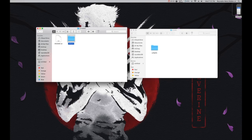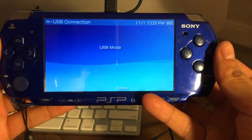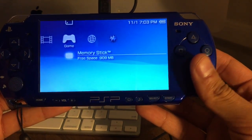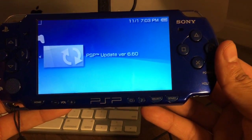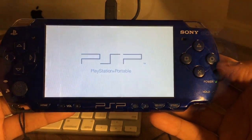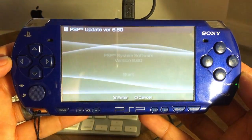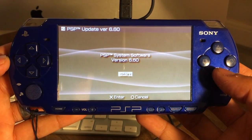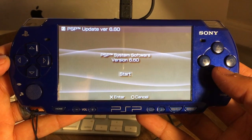Hopefully that wasn't too confusing — now we're all set to go back onto our PSP and update the firmware. Get out of USB mode and go into your Game Memory Stick. Go ahead and run PSP Update version 6.60. It does take a few minutes to run the update, so just follow the steps and update your firmware to 6.60.